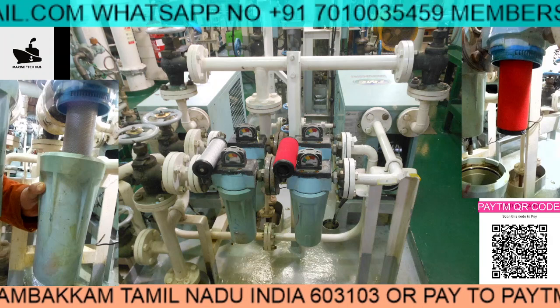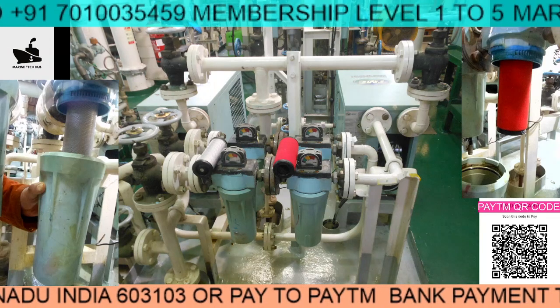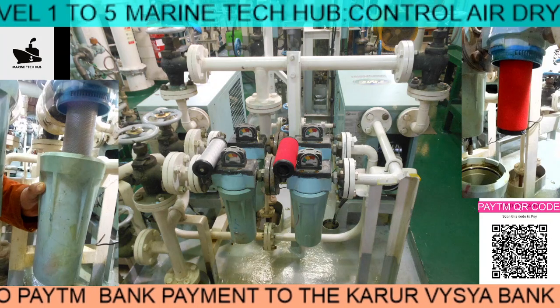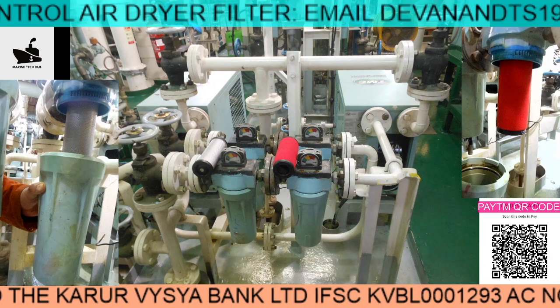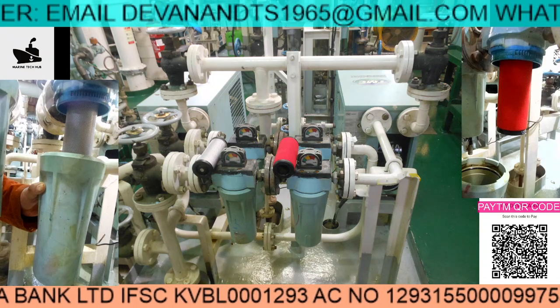Today what I want to tell you is about the control air. In this picture you can see we have two control air units — one will be on standby and the other will be on use always. The control air will give supply for the main engine control and also for the generator control.